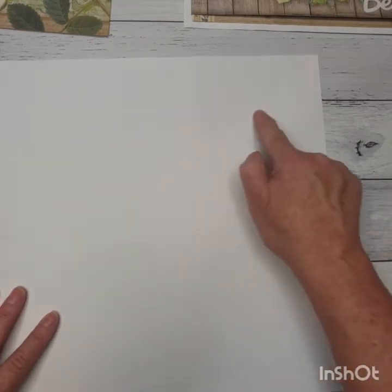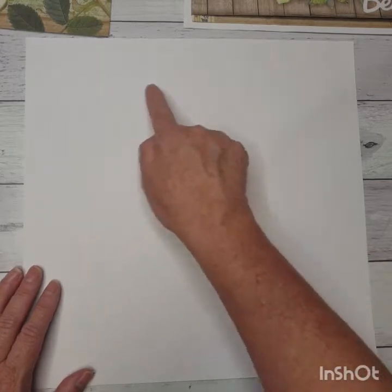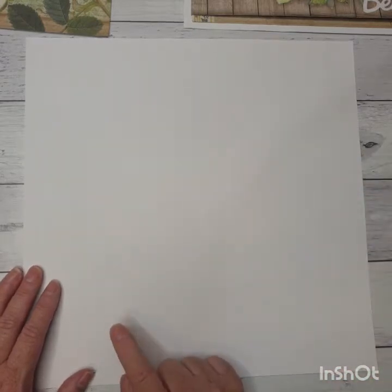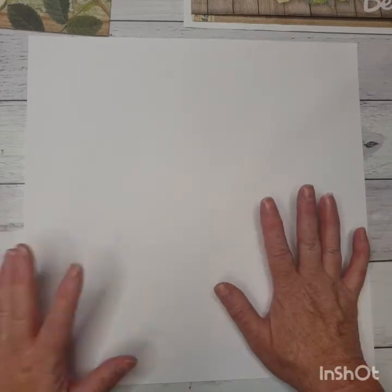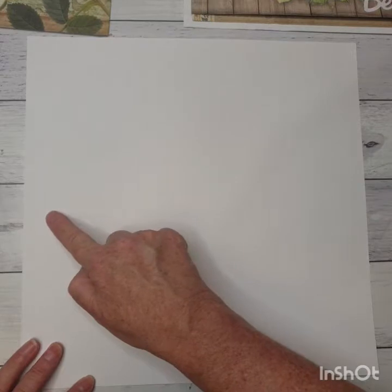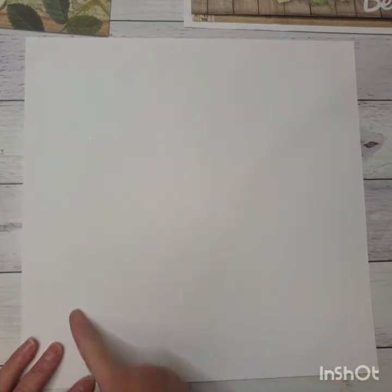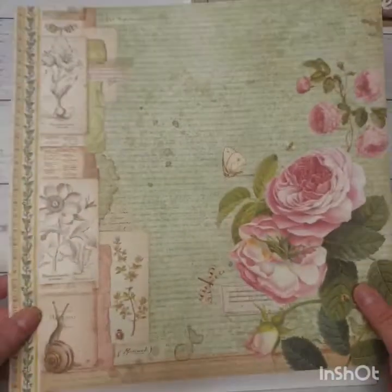Now if you wanted to save on your cardstock for your photo mats, you could come in one inch on all four sides and cut that middle piece out, because we actually don't need that middle piece. You could probably get maybe two four by sixes out of there, or a couple more three by fours. I'm not going to do that right now, but if you wanted to just come in about an inch on all sides, measure in and cut out that middle piece, you could use that for something else.